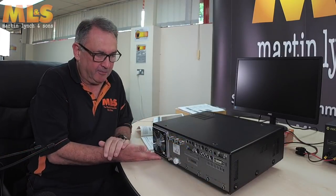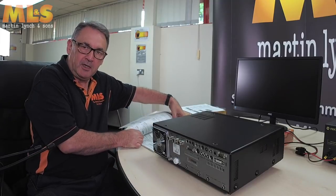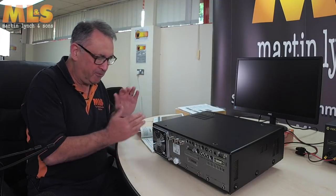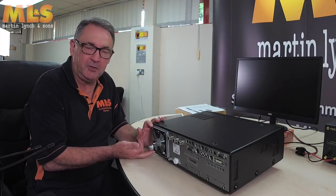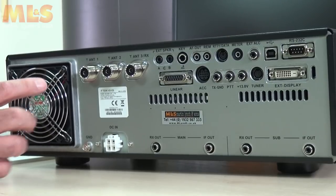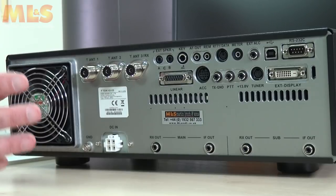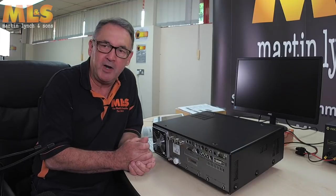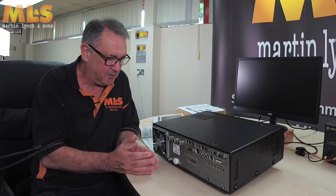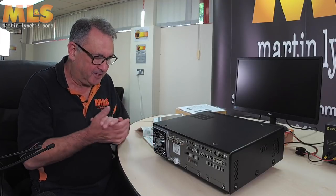I've turned the radio round so let's go over some of the connectors on the back panel. Most of this information is given in the manual, but just to whet your appetite — the first thing you can see here is a huge fan. I suspect one reason it's so big is that when it's operating it runs quite slowly, keeping the radio nice and cool without causing too much noise. Some small radios have a fan that sounds like a hurricane taking off, so this is a great design choice.